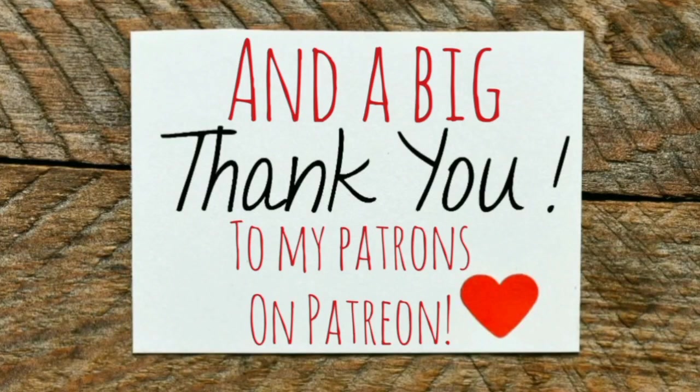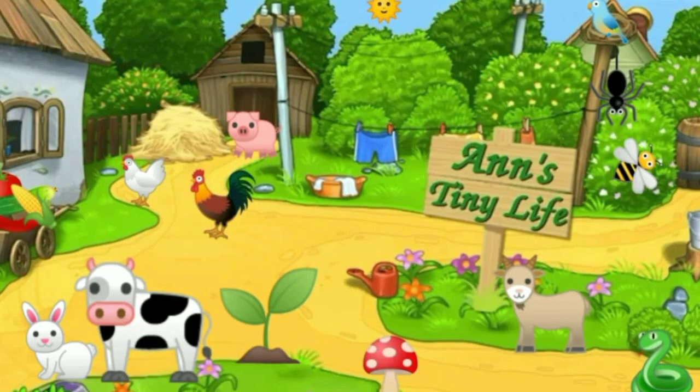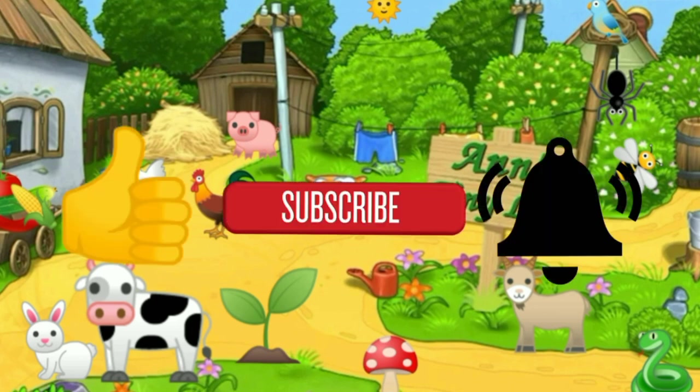Anyway, I wanted to thank Super Clean for sending me those awesome cleaning products — they are really going to come in handy. That's all I got for you guys today, see you in the next video. Thanks for watching everybody, I hope you enjoyed the video. Make sure you like, subscribe, hit the bell, and y'all have a good one!